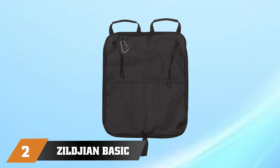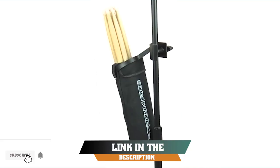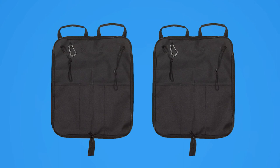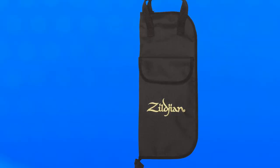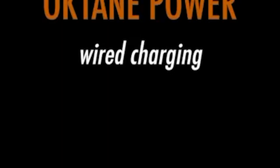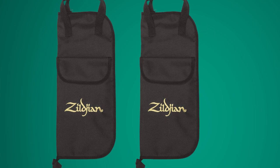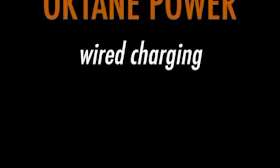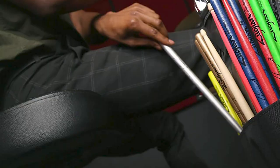Moving on to number 2, the Zilgium Basic Drumstick Bag is a compact and convenient carrying case that is perfect for drummers on the go. The bag features a durable and water-resistant nylon exterior that provides excellent protection against the elements, as well as a soft and cushioned interior that keeps your drumsticks safe and secure. The bag can hold up to six pairs of drumsticks. Additionally, the bag features a practical carrying handle, which makes it easy to transport, and a zippered pocket, which is perfect for storing accessories such as drum keys and tuning wrenches.